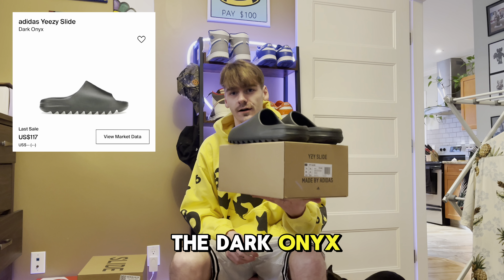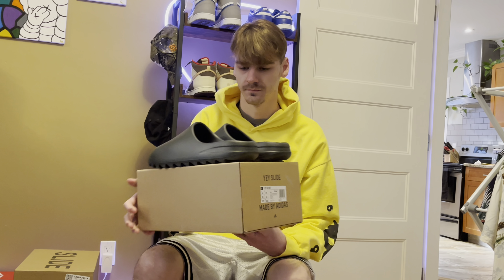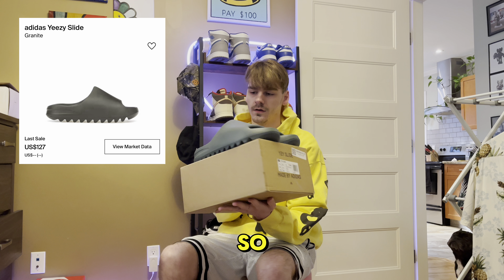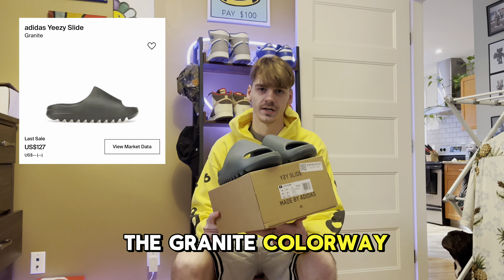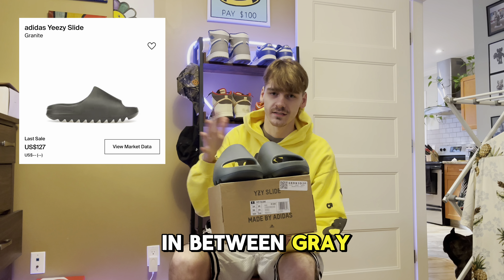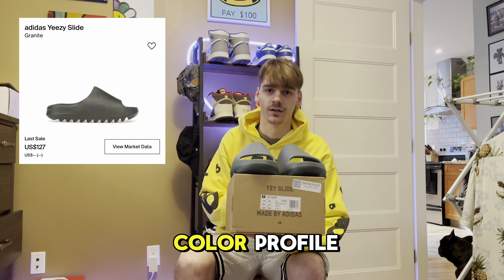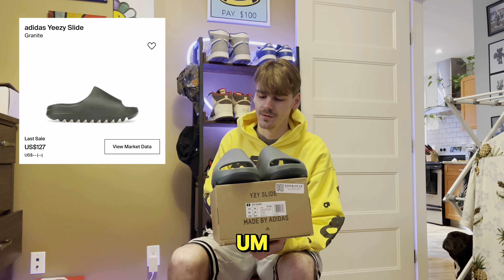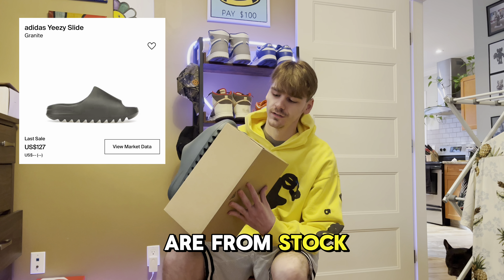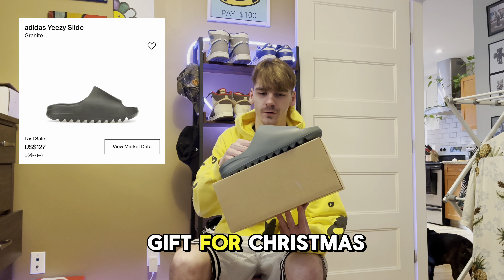The first pair is the dark onyx colorway. Next we have the granite colorway — these are very similar to the salt and the dark onyx, like an in-between gray slash granite. Honestly, that might not even be the correct color name for them. These ones were a gift; the other two I purchased directly. I can confirm these are the StockX ones — they were a gift for Christmas from my brother.